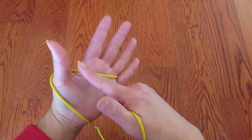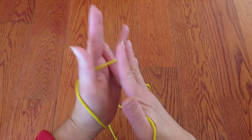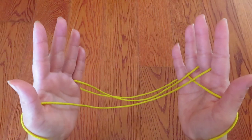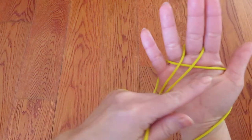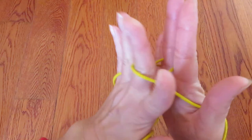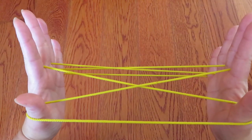Now with your right hand middle finger, pick this horizontal string of the left hand. And with your left hand middle finger, in the same way, pick this horizontal string in between the two vertical strings. Like this.